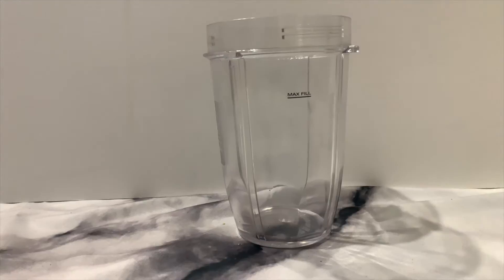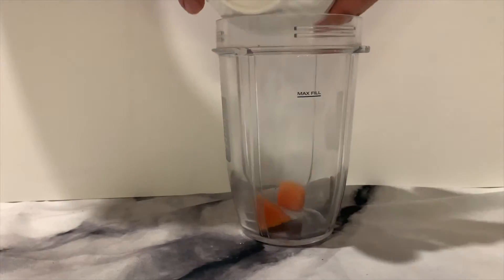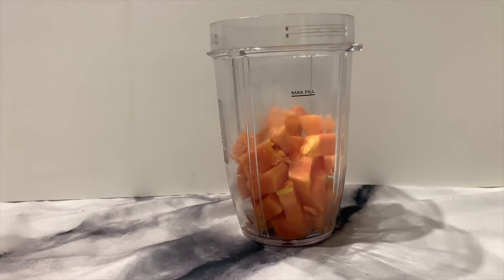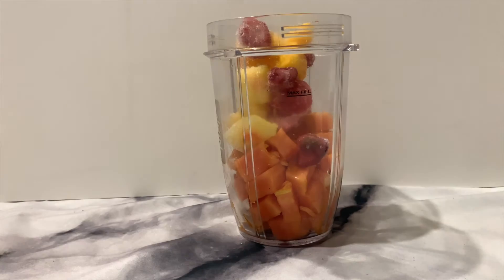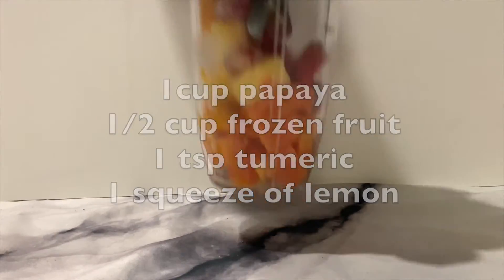For the next one, we're going to cut up this papaya and put that into our blender, add just a light squeeze of lemon juice and a sprinkle of turmeric on top. Then we measure out about half a cup of frozen mixed fruits — pineapples and that kind of stuff — and add that in too, and now this baby's ready to go.